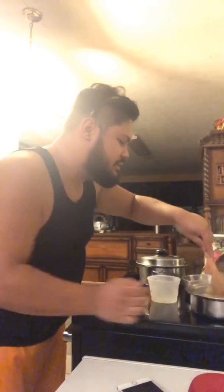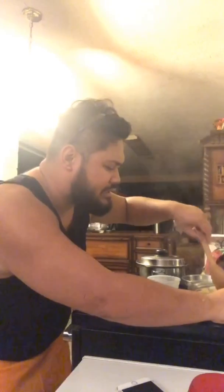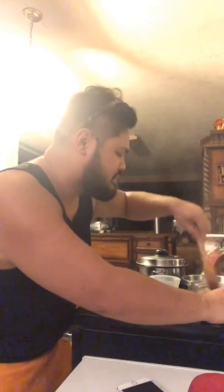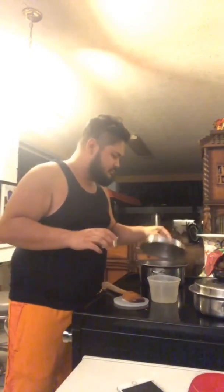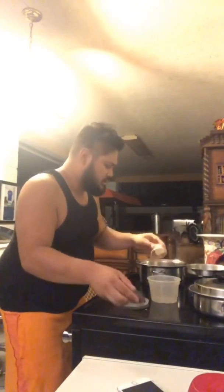On the instructions it doesn't say when to put the butter, so I'm just gonna add it. Smash it in. Smash it.